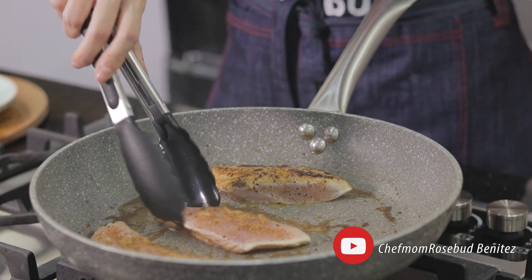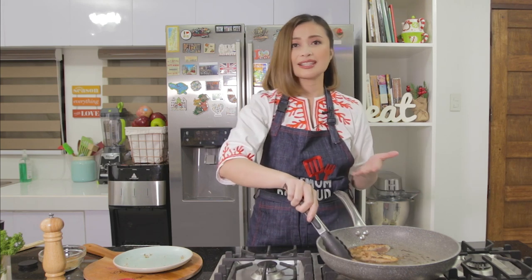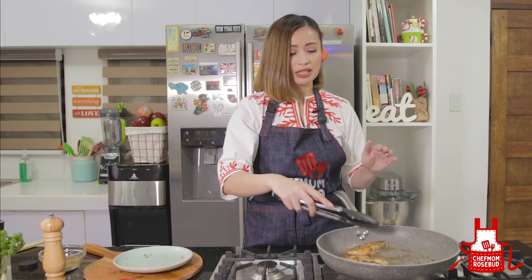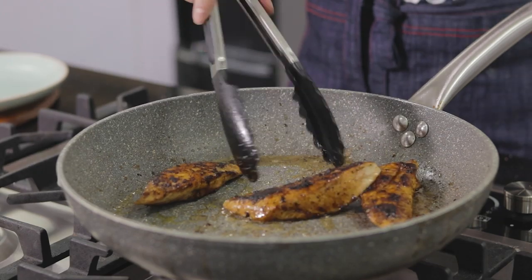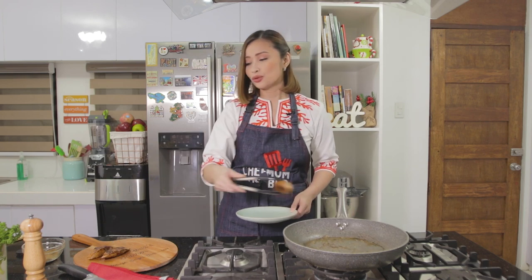Once you see that one side is cooked, turn it to the other side. With this thickness, around three minutes and you're fine. Make sure to cook your chicken through, because raw chicken can have salmonella. Another way to know if the meat is cooked is to press on it — if it doesn't bounce back and feels firm, it's cooked. Once it's nicely colored on both sides, take it off the heat, set it aside, and let it cool before slicing.